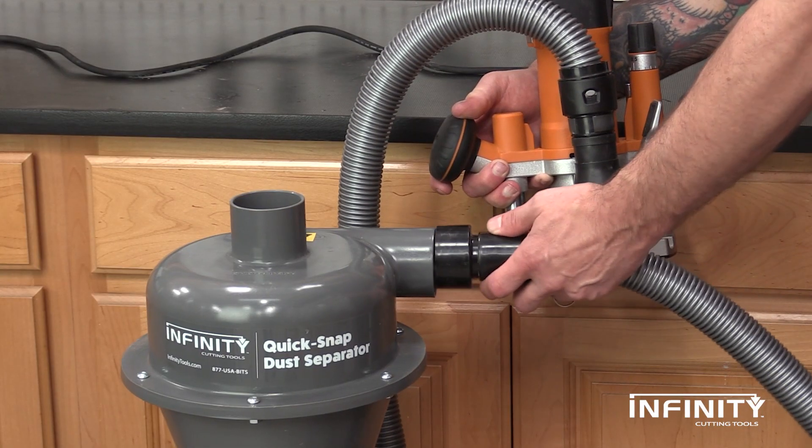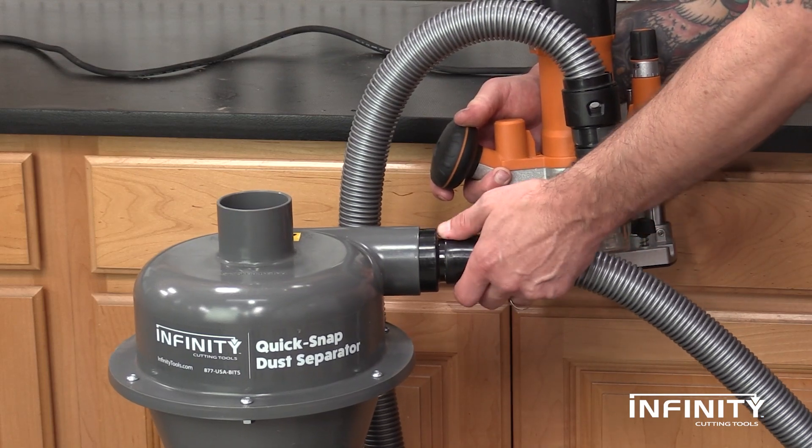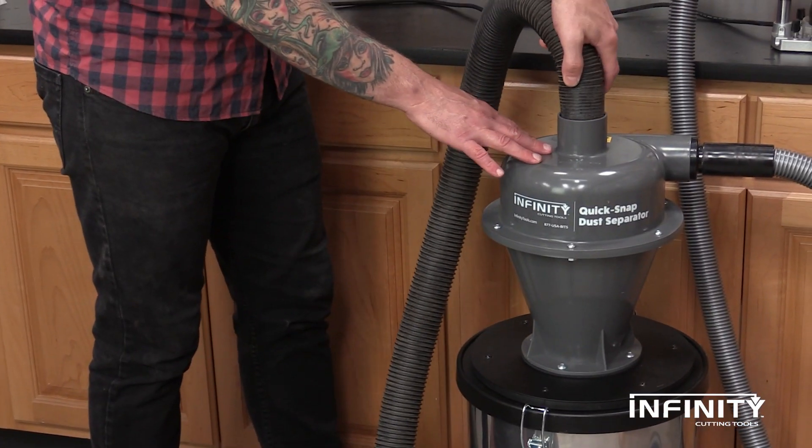With the hose attached to the tool, simply attach the other end to the separator. The shop vacuum's hose attaches to the top of the separator and you're ready to work. Air is pulled by the vacuum up the center baffle, and heavy chips spiral down the sides into a collection bin.